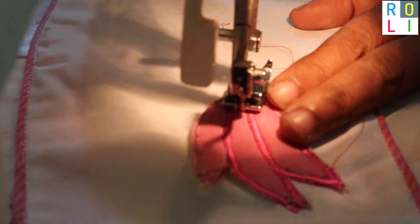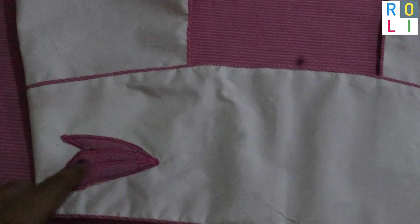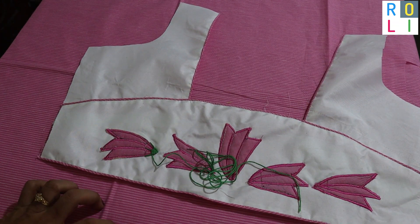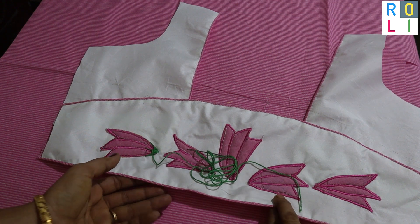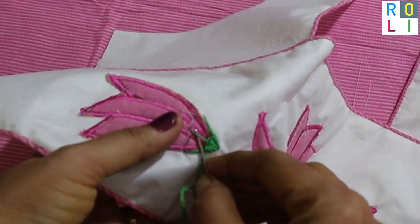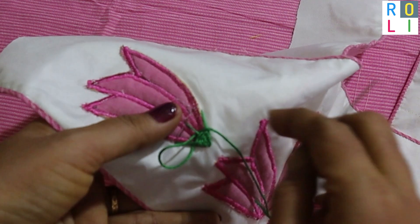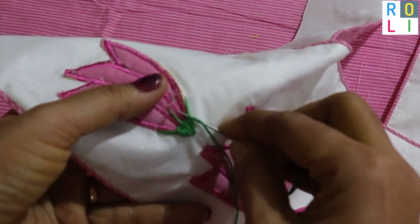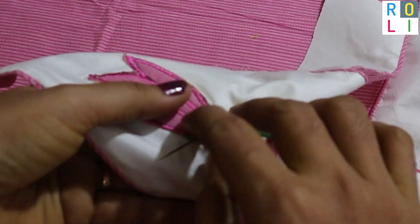This is a double purpose — you can stitch it in the machine. We will stitch it in order. Now we have a green color. You can see the flower and make a green attachment.